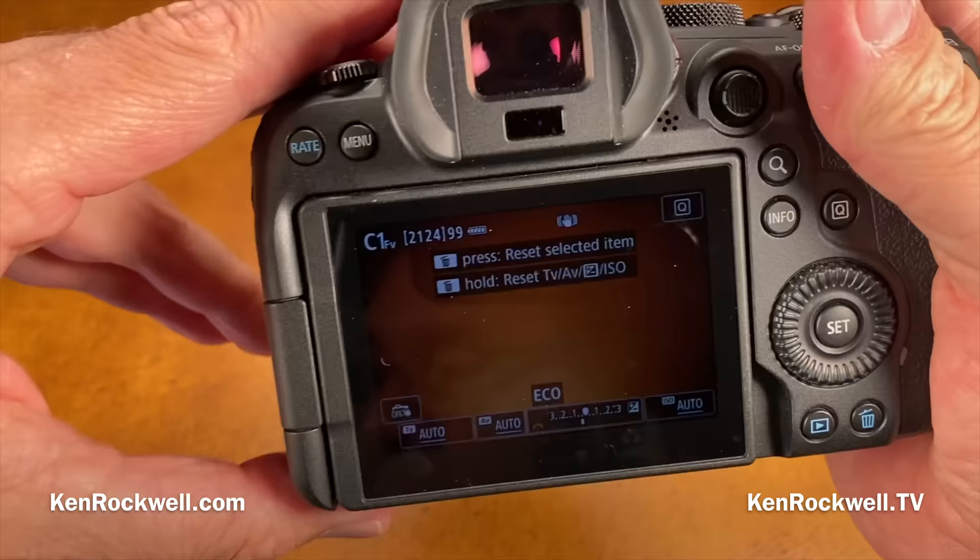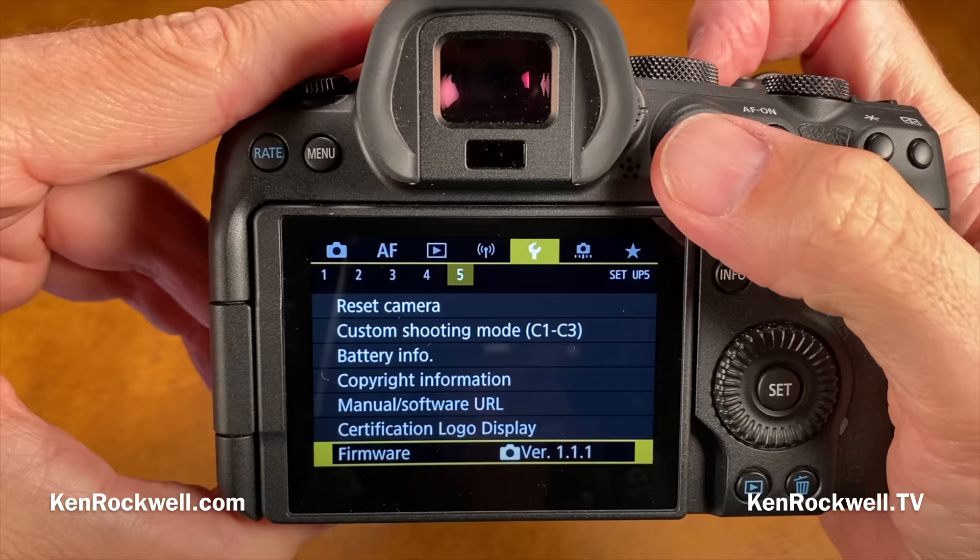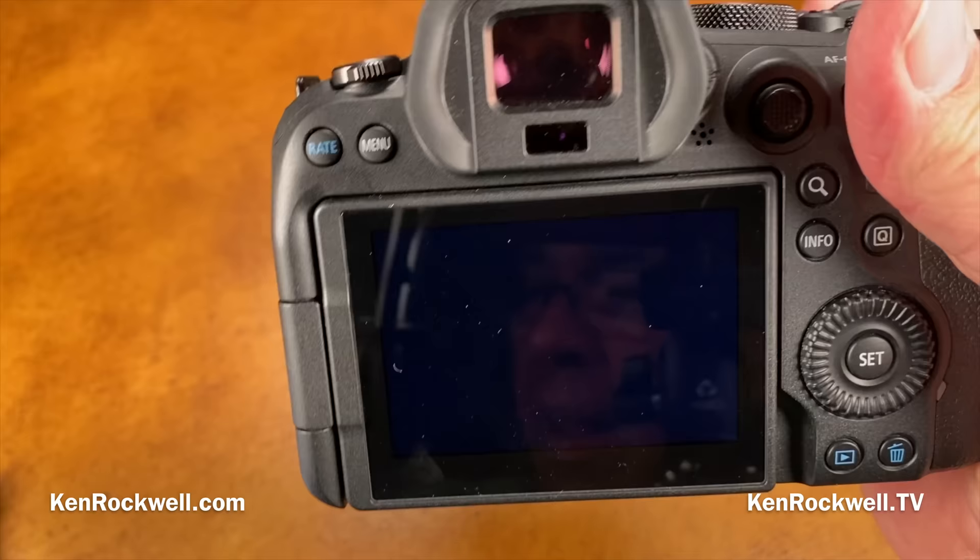To find the shutter shutdown setting, go to Menu, Wrench 4, then 'Shutter at shutdown' — you can set it as you like. You know, potato, patata — you can pronounce it your way.